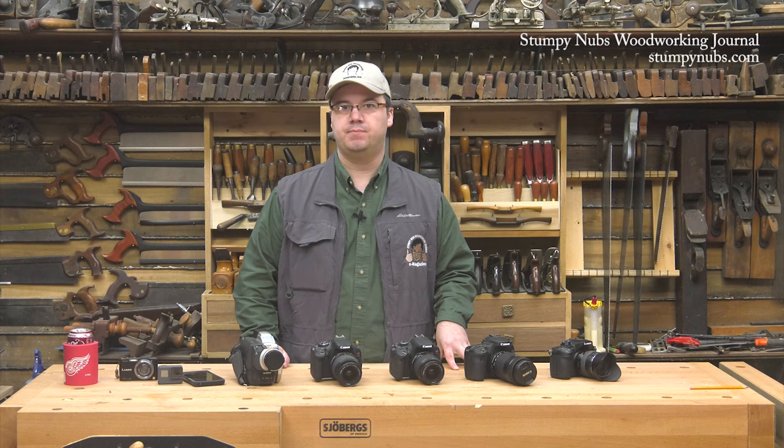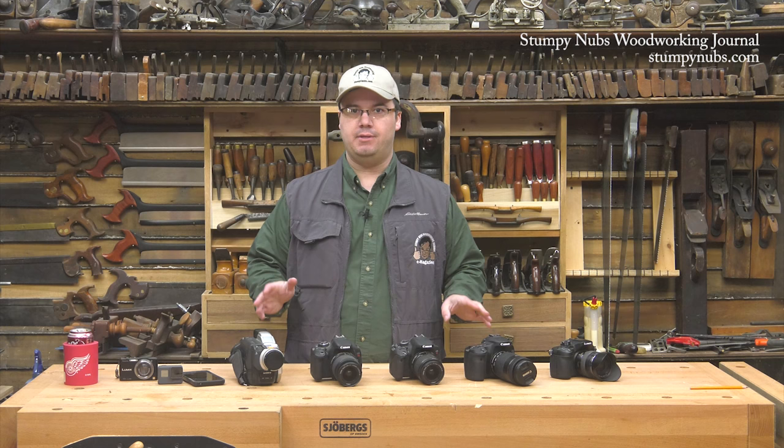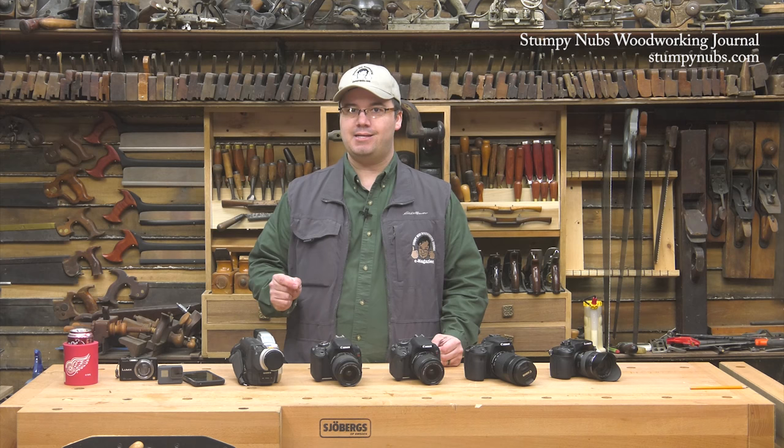Hi guys, welcome back to Behind the Sawdust, our weekly-ish vlog where we show you what goes on when the cameras are off here at the two Stumpy Nubs Woodworking Journal shops. This time we're going to take a break from woodworking and talk about a subject we get asked about all the time: the equipment we use to produce the video content over at Stumpy Nubs Woodworking Journal.